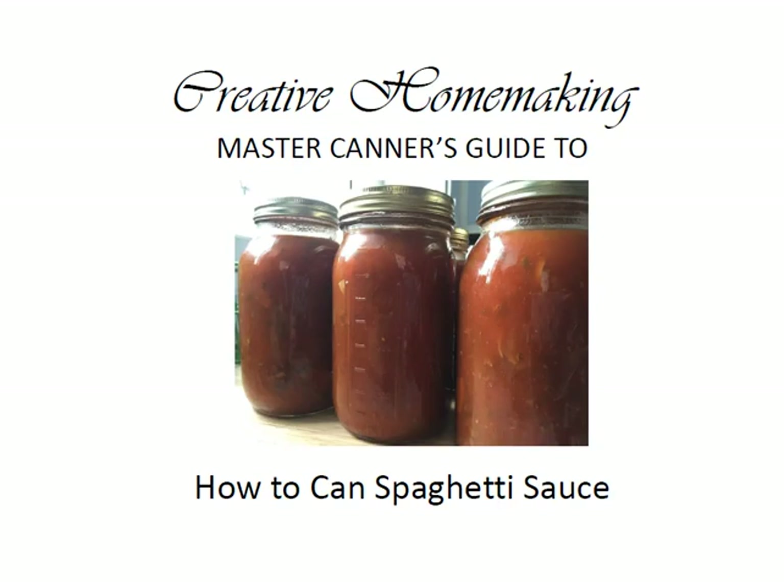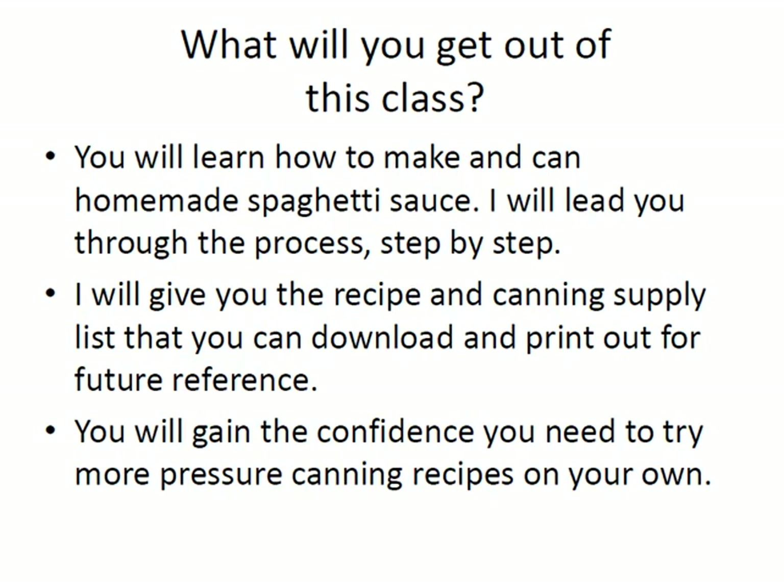My name is Rachel Paxton and today I'm going to show you how to can spaghetti sauce. In this class you will learn how to make and can homemade spaghetti sauce. I'll lead you through the process step by step. I'll give you the recipe and the canning supply list that you can download for future reference. You'll find those in your course materials and you'll also gain the confidence you need to try more pressure canning recipes on your own.